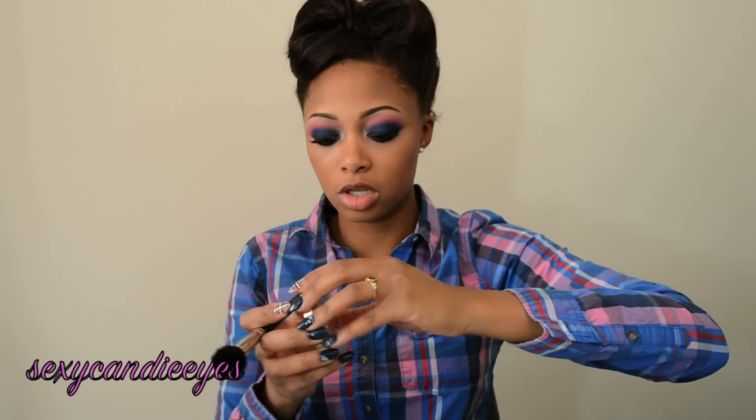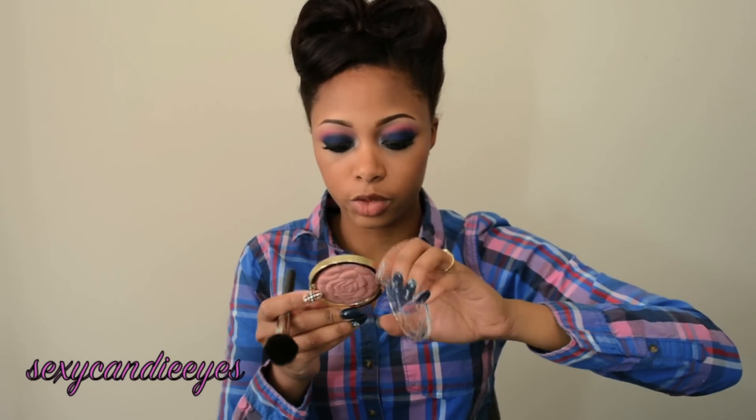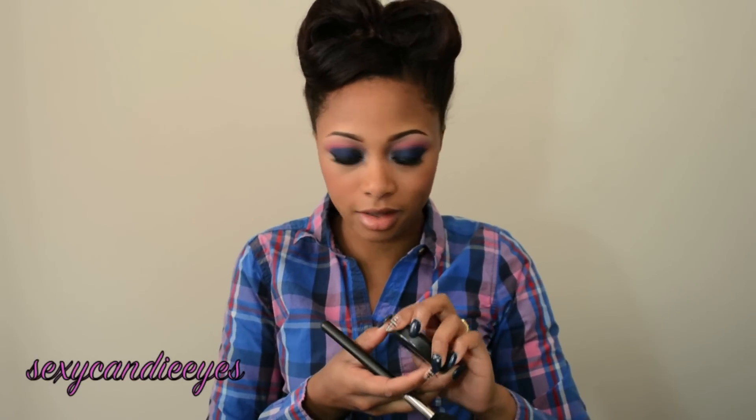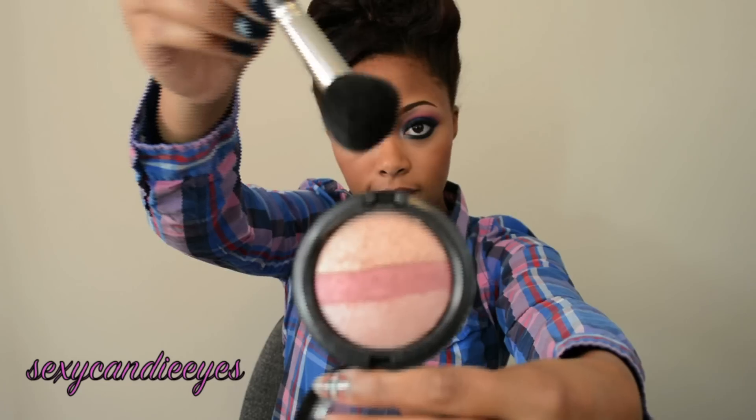I actually really like how it looks. I'm not going to ignore my blush — I'm going to use the Milani Romantic Rose Powder Blush. And as my highlight, I'm going to take a pretty golden pink color. This is Smooth Merge Minerals Skin Finish from MAC — I'm using that top color right there.